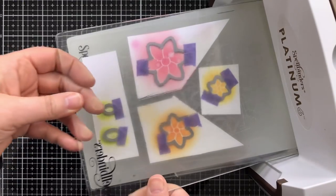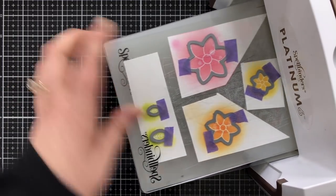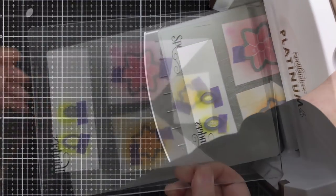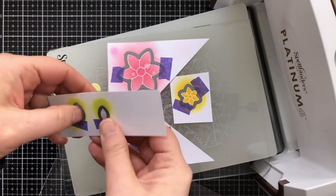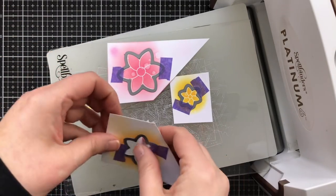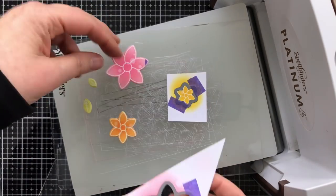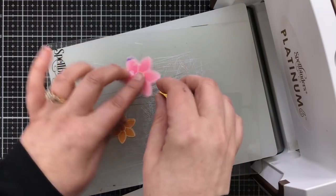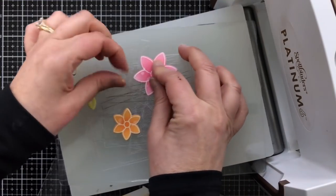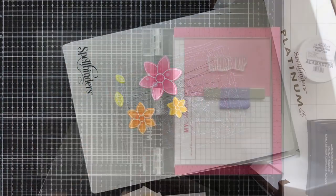Using the coordinating dies, I've taped everything into place and run them through my Spellbinders Platinum 6 machine. Normally I use templates when cutting things I've worked on, but these were pretty easy to line up — with the exception of the orange one, which I wasn't happy with and redid off-camera. Those are my flowers and leaves.